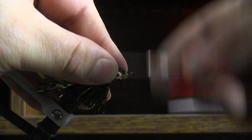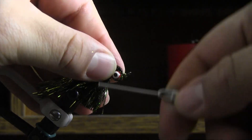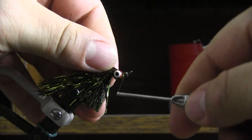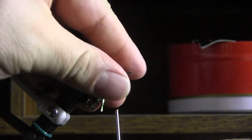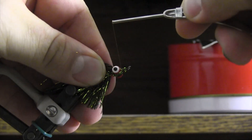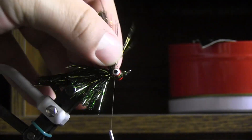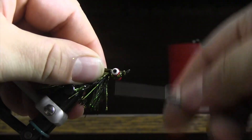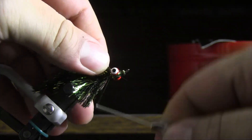We're going to tie this in on the front first. You've got to train it a little bit with the thread. It also helps to get a little saliva going on those fingers.